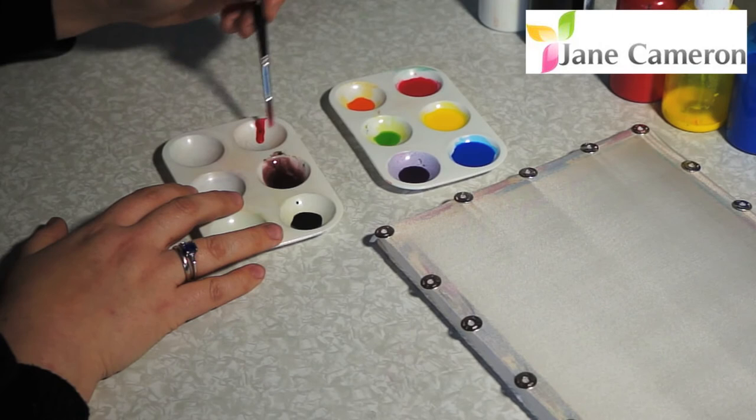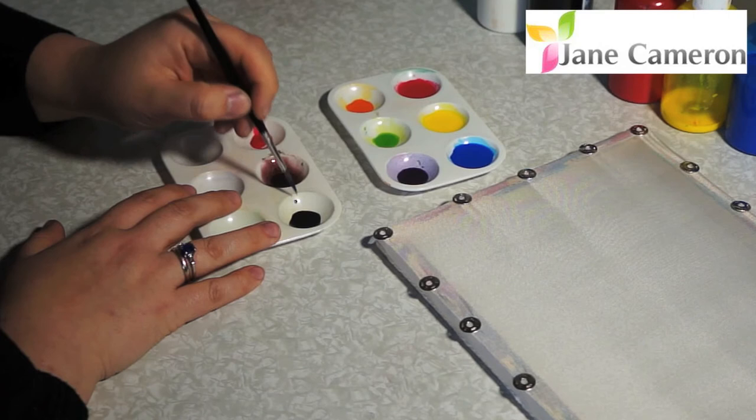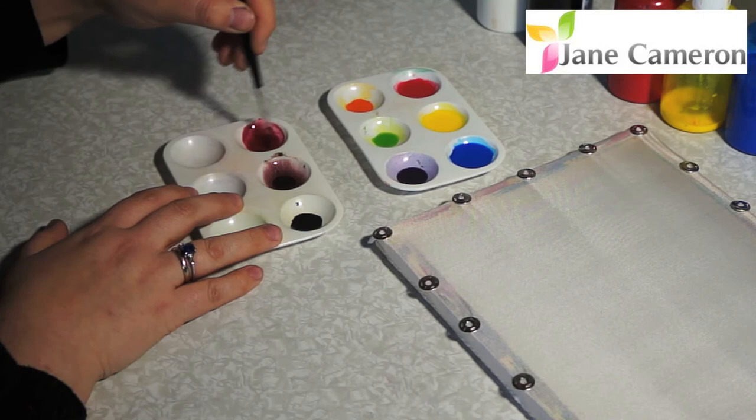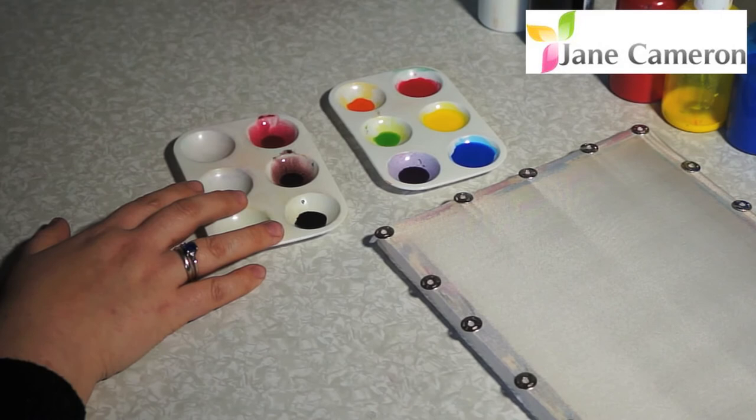If we do that the other way round and we start with some red, we can be far more sensitive about the end colour we want. So we've got some red — wash your brush, dry your brush — and the tiniest bit of black. And you can see that even that tiny bit of black has taken that colour down and made it much more interesting. So that's where we started and that's where we've got to.